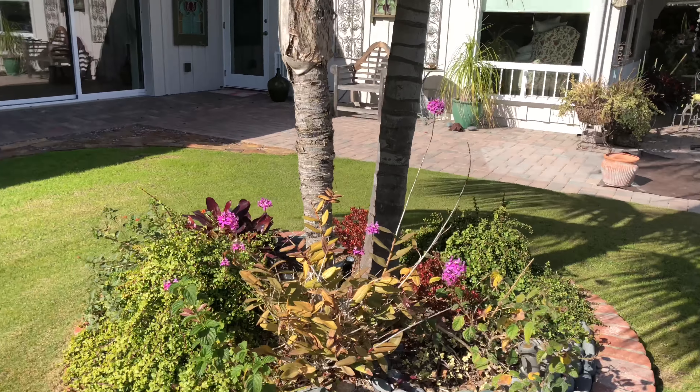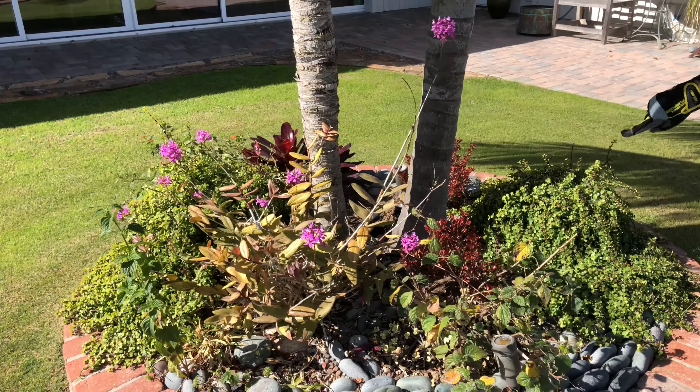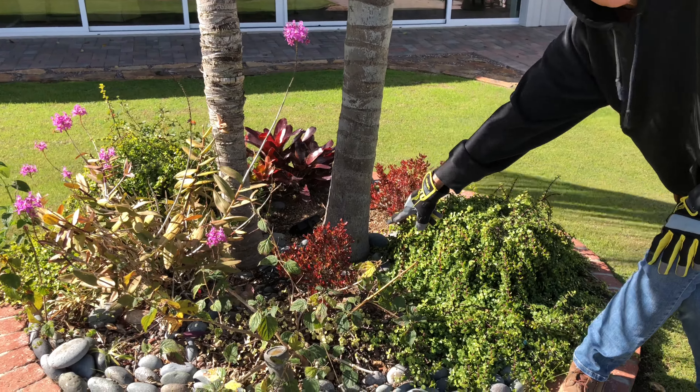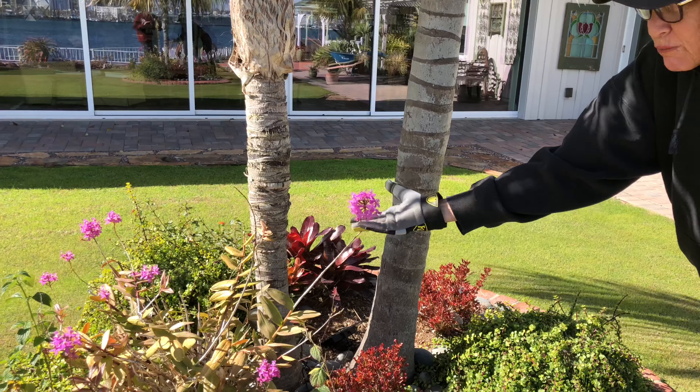We've got some caprosma, or mirror plant, going in here. I love mirror plants — this is one of my succulent-compatible favorites; great plant. The lantana is going to go. A lot of the portalacaria will go. The client loves her orchids because these bloom almost year-round, so they will stay.